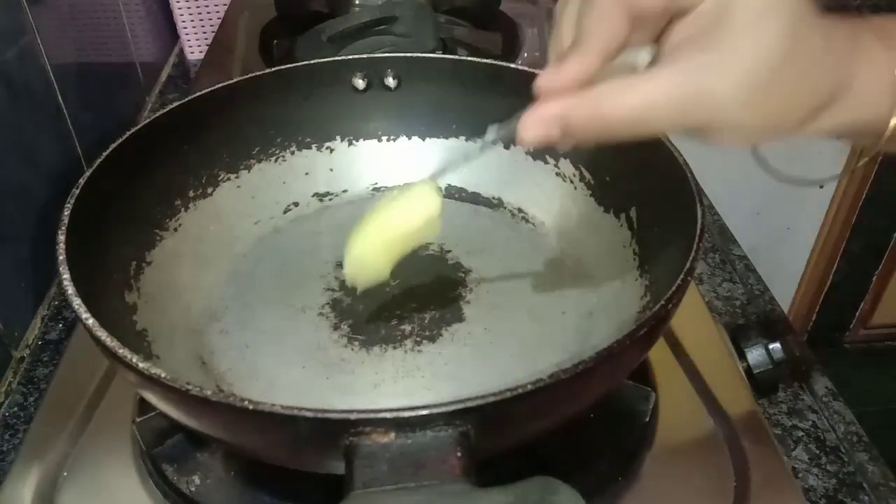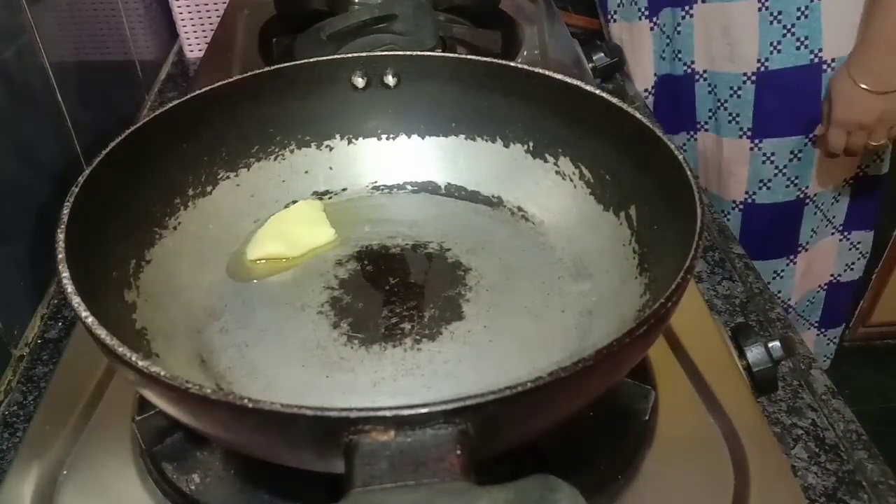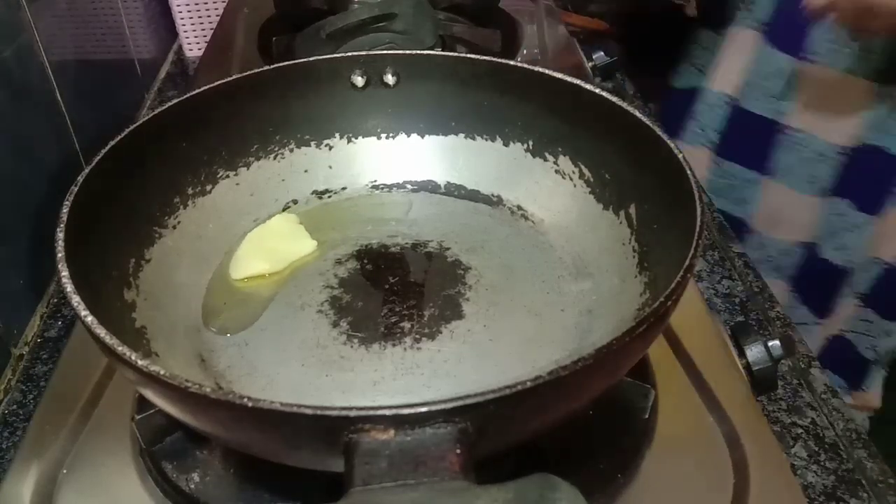After the pan is hot, we add some ghee. Ghee adds a little taste to the dish.